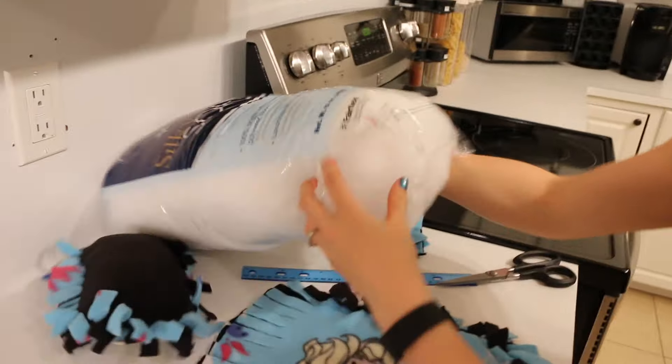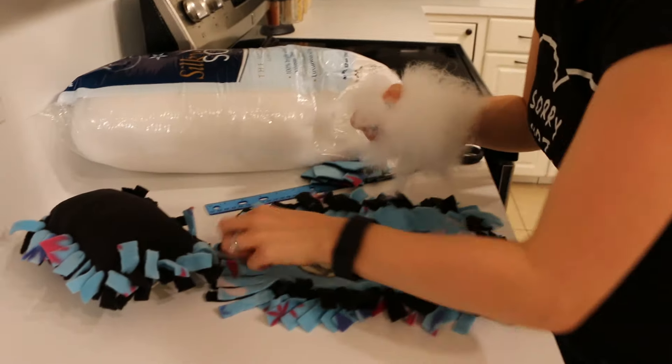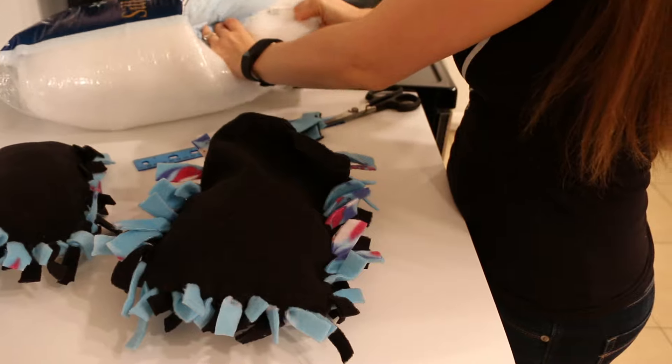I'm so excited you guys! Now that you've got that all tied up, you're going to want to take your lovely fleece stuffing and stuff your new and lovely beautiful pillow. Fill it about three quarters of the way to what you want.